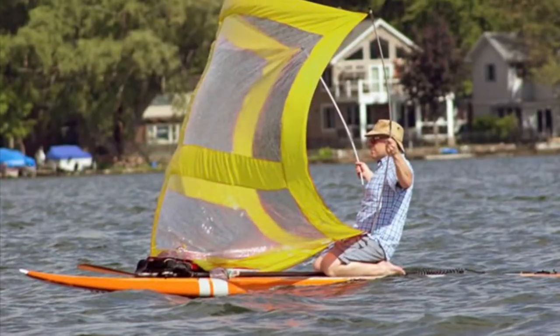I found some different types of designs of sails I could use, but this is the one that I'm going to try and do.